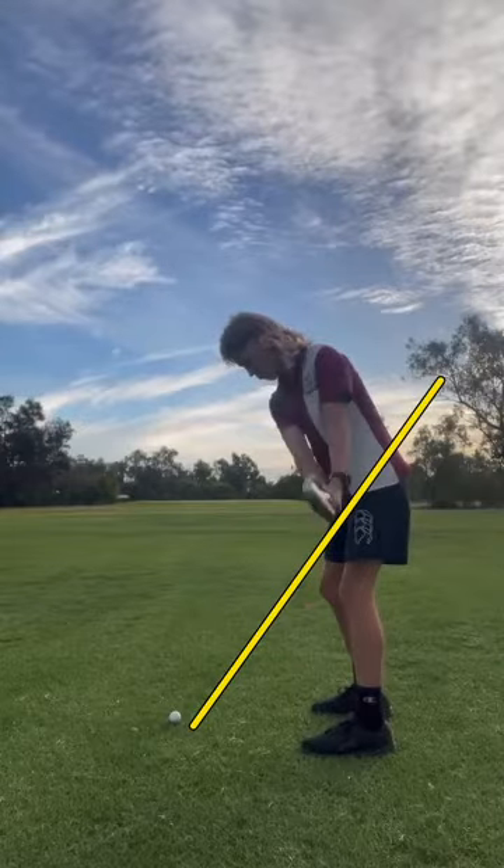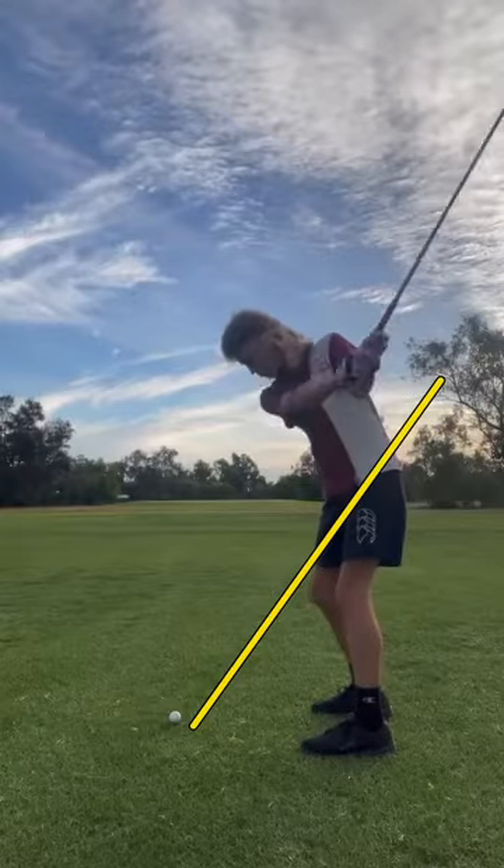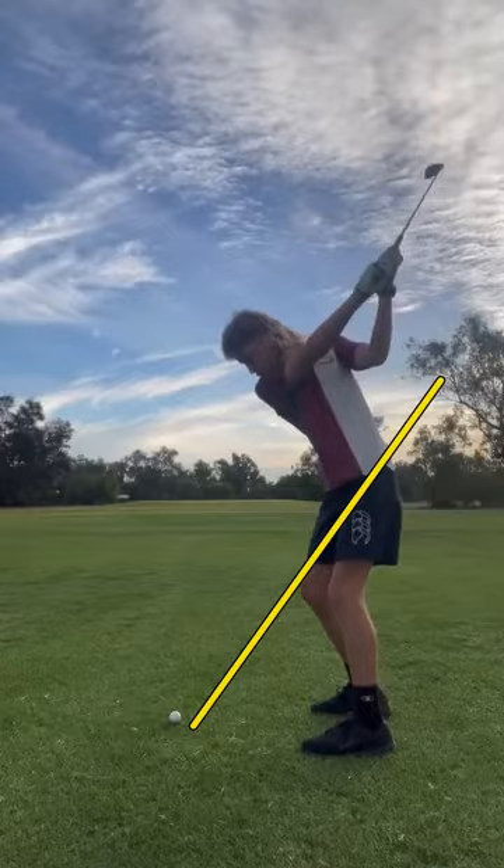Taking the club away, that's a really good takeaway. Gets you up to the top. Shoulders kind of level off a little bit at the top, but not really that bad — I wouldn't worry about it.